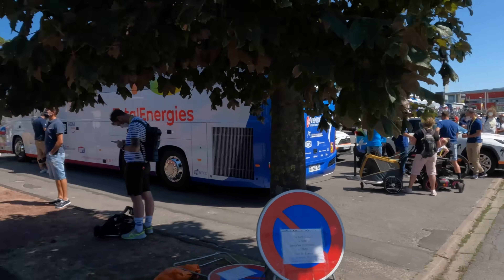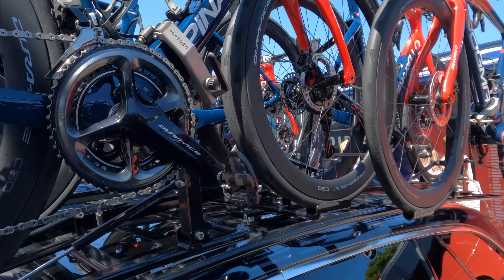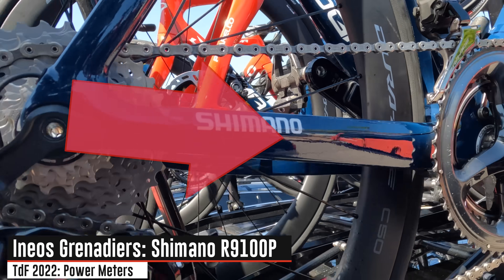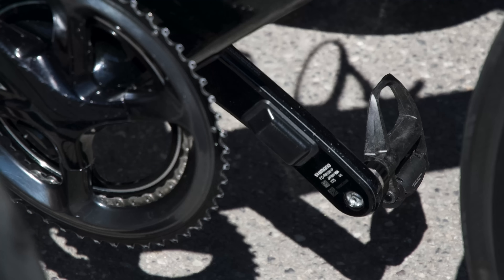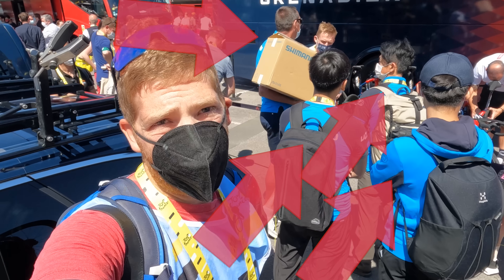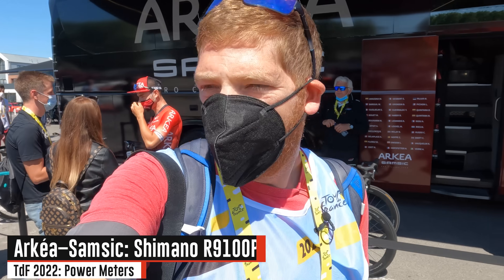Ducking under the tree and getting over to check out Ineos here. Looking at their spare bikes — if they've got power meters on the spare bikes, in this case they do. You can see the Shimano power meter, that little bump, which means it's always the same as on their primary bike. You can also see the bump on the primary bike. The Shimano reps themselves are right there, just doing their thing, checking the team and dropping off stuff.